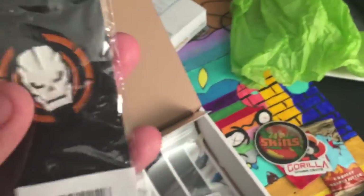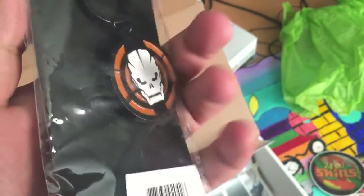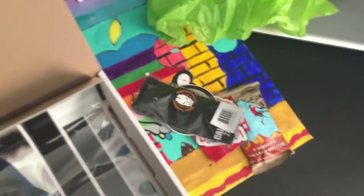Call of Duty Zombies from Activision keychain — this is pretty dope. I'm gonna put this in my keychain collection and put my keys on it.